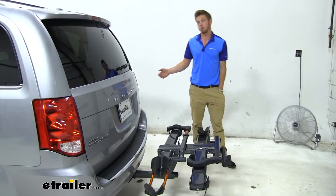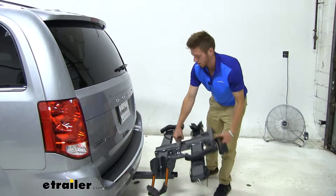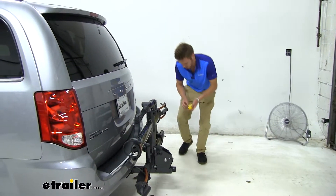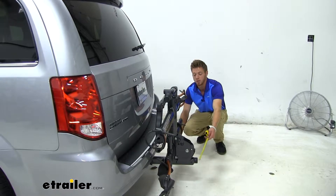If you do need to take a little bit of that distance off the back of your caravan, you just press this lever and it's going to snap into place, cutting down your length to about 18 and a half inches from this knob right here.